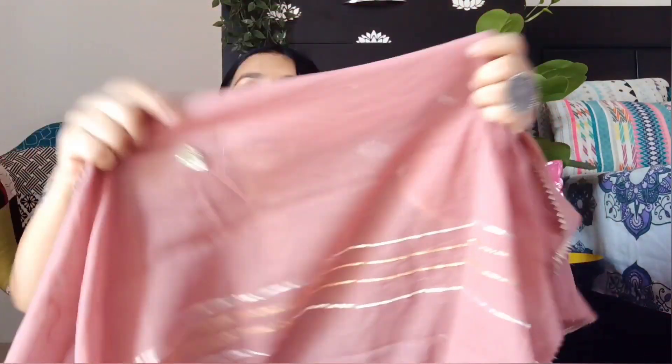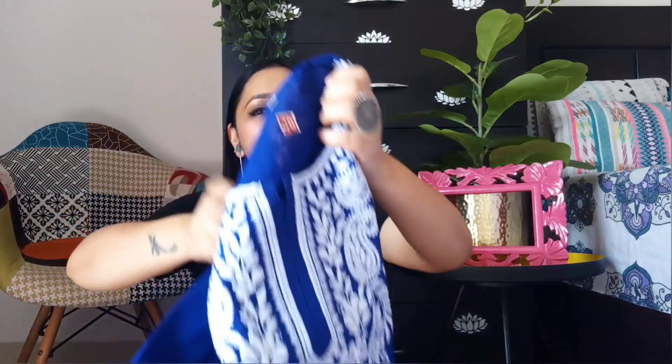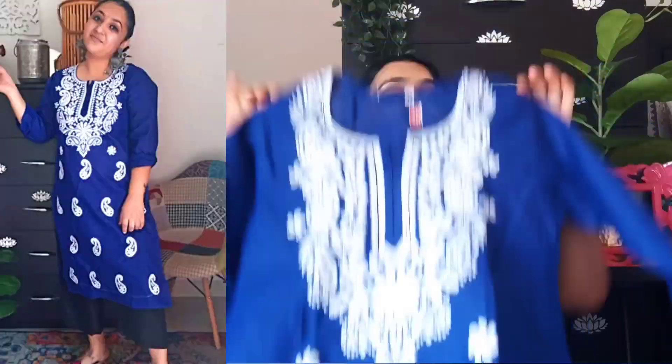The rayon material is also breathable — rayon will not feel warm. It looks good and here again you have Gota work, Gota patti working very beautifully throughout. If you are someone who likes subtle things, you can definitely go for this one. There are a lot of beautiful colors available and it is truly a lot of love for the price.